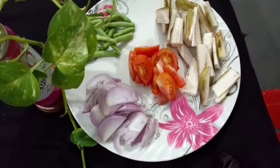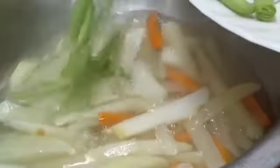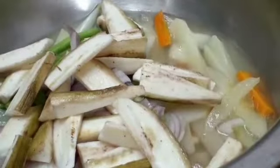While the first batch cooks, we will cut the remaining vegetables — tomato, onion, beans, and banana. After 15 minutes, we open the pot — it is boiling but only half cooked. Now we add the other vegetables: beans, onions, and banana. Mix it, then close and wait 5 more minutes.